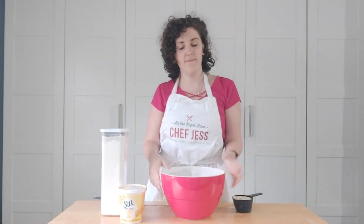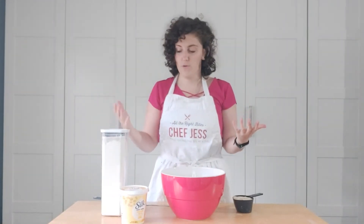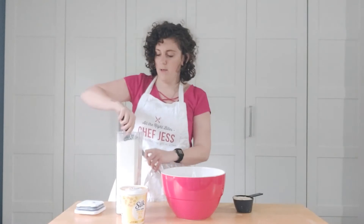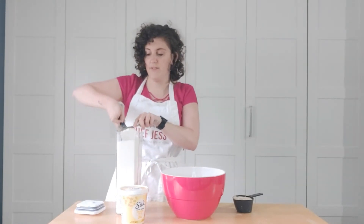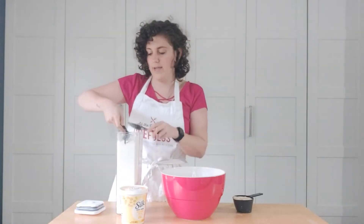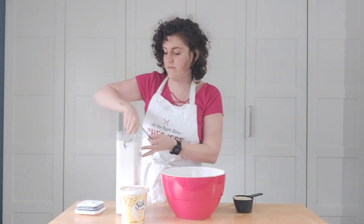Welcome to step one of our homemade vegan Boston Pizza-style pierogi pizza. This step is really all about making the dough, and honestly this dough could not be more simple. We have our self-rising flour and my favorite vegan yogurt — for me I really like Silk Oat. All we're going to do to make our dough is combine the two. We start with one and a half cups of self-rising flour. You can buy it, or if you only have all-purpose flour, you can make it self-rising by adding baking powder and salt.